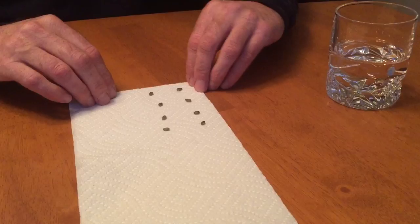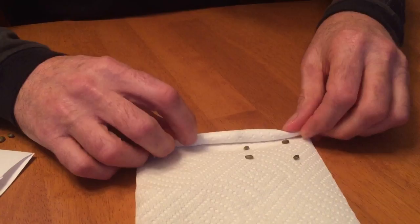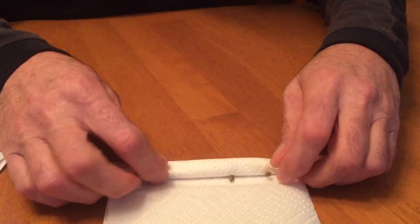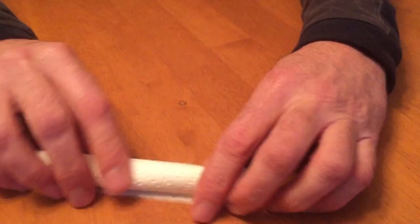So we've got eight seeds on our towel. Now I'm gonna tightly roll up this towel, making sure the seeds stay in place as best I can. They might move around a little bit, but that's okay. We just want to make sure the seeds are separated enough that they're not really getting in each other's way. Perfection is not needed here — we're just gonna roll it up.